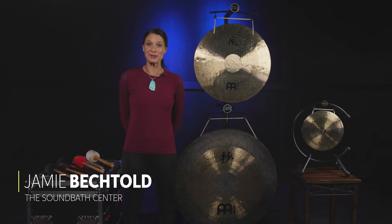Hi, everyone. I'm Jamie Bechtold, owner of the Sound Bath Center in Los Angeles, California, and I'm here at Sweetwater to talk about gongs, especially using gongs as a part of sound wellness.